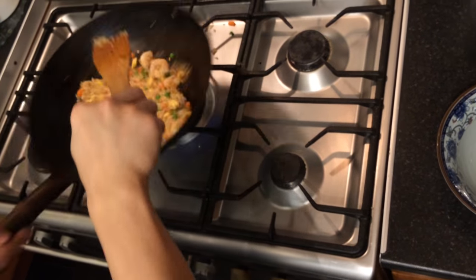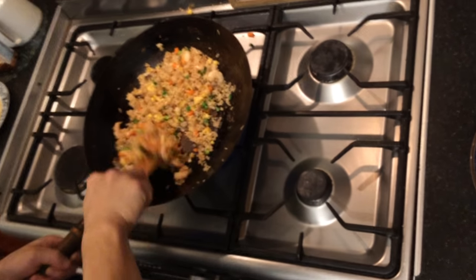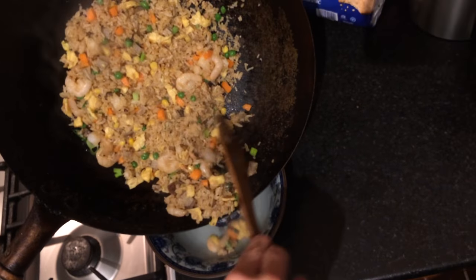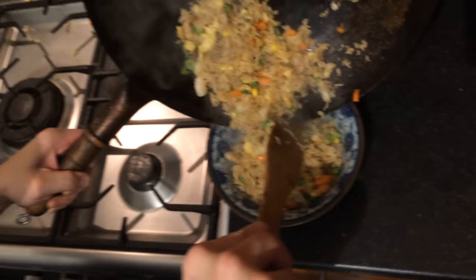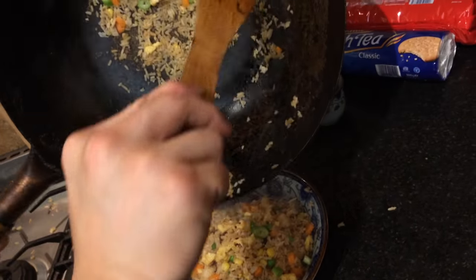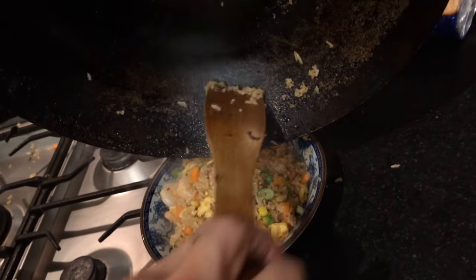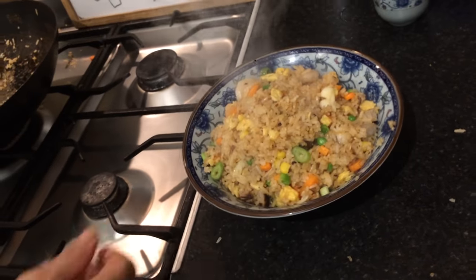Okay, it's almost done. You can see it's quite colourful. That's done, let's plate that up. So if you want a little bit of pepper, you can add that. And that's it — yung chow fried rice.